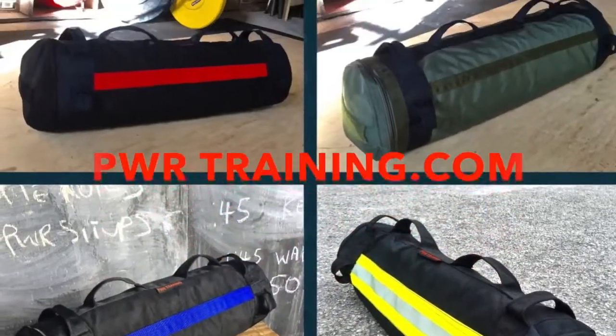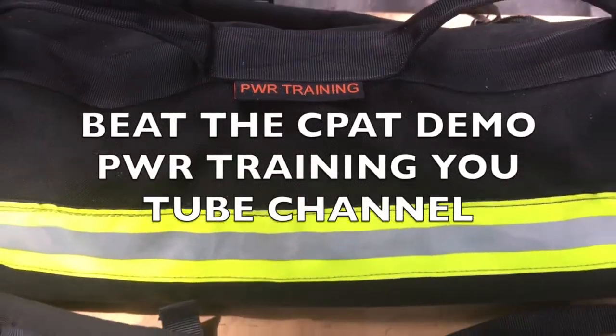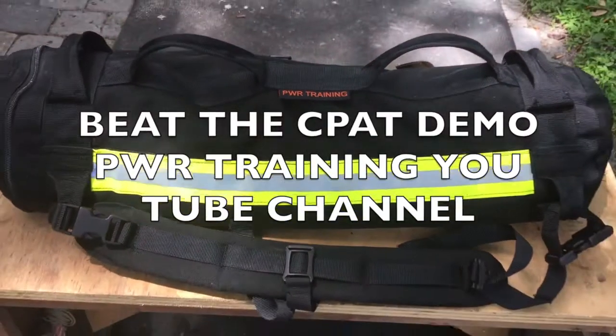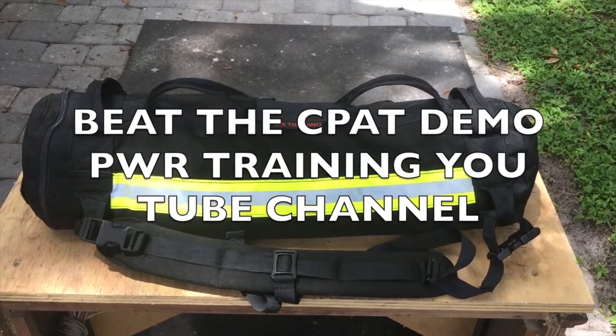Please check out our products at pwrtraining.com. Each exercise is designed specifically to help you beat the CPAT test. For a full version of this workout, go to the PWR Training YouTube channel.